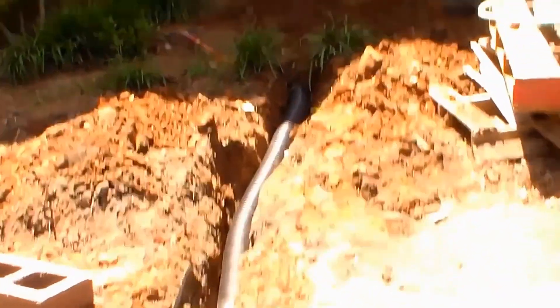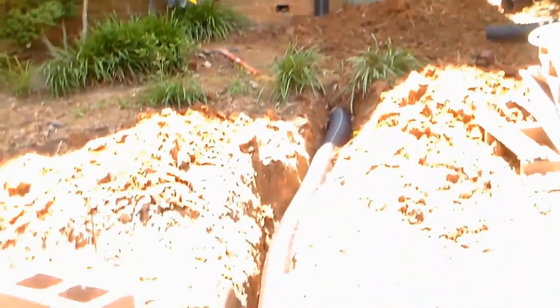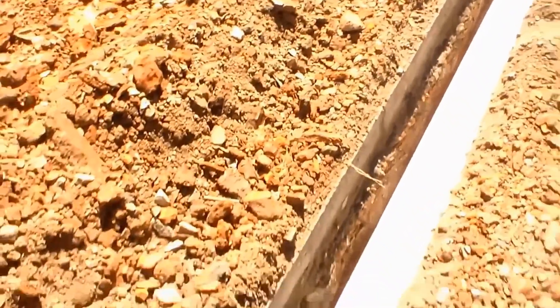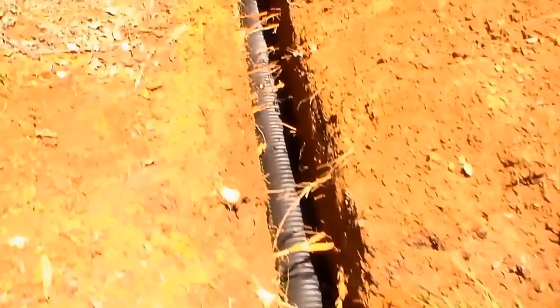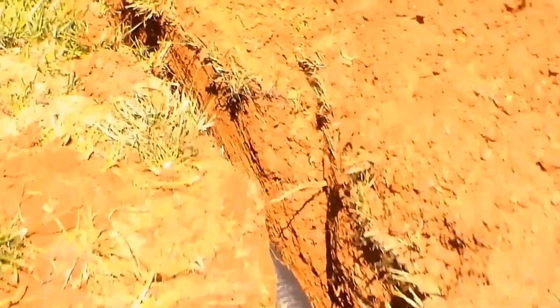Here's the corner downspout — this important downspout picks up the entire front of the roof and comes down. We're going under the drive, so we're running some PVC under here so they can easily drive over it. It then switches back to corrugated and comes around — this is the line from the back.